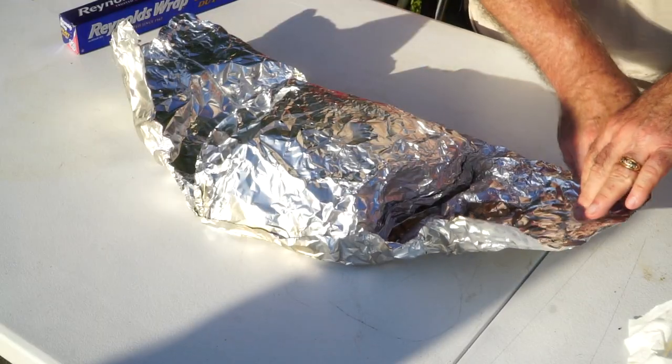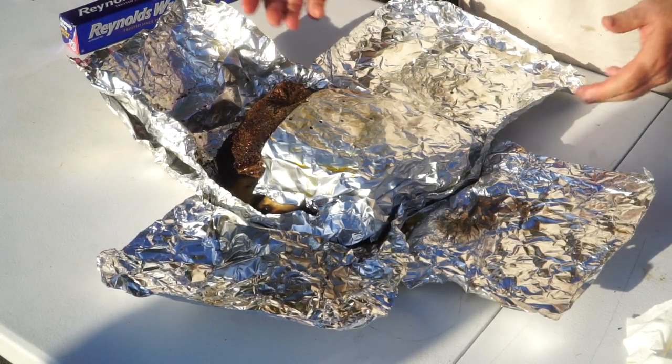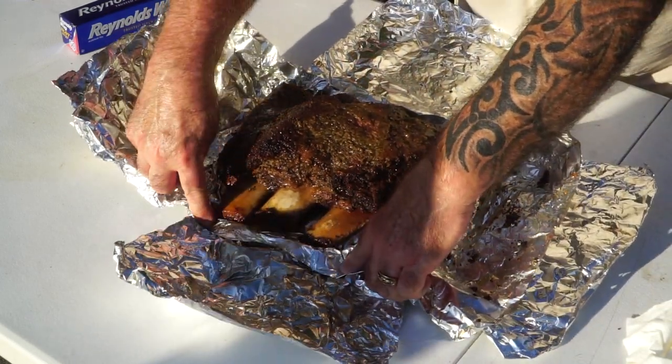We've been resting now for about 30 minutes. Let's unwrap and see what we got. I can tell we've got a lot of juice because it's seeping out a little. Be careful when you do this because there is hot steam coming out. For the record, one thing you could do at this point is put it back on the grill and let it dry the surface out to kind of reestablish that bark that you worked hard to get. I'm not worried about it — it's a soft bark, and I'm good with that. So we're going to go ahead and slice into this and transfer it from the foil onto a cutting board.